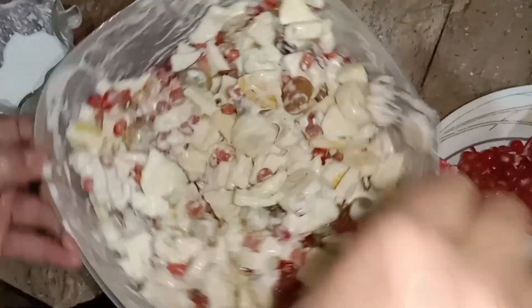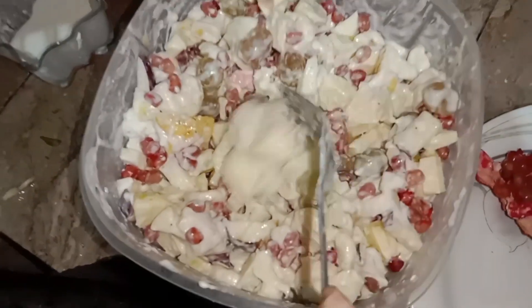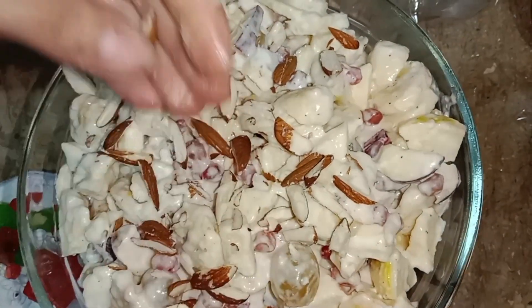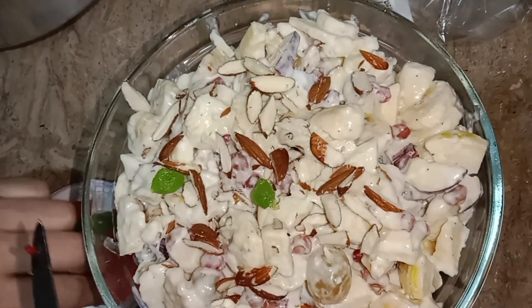We are going to put the dry pour in the water. We are going to cut it. I am going to cut it in this place, in the water.